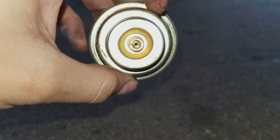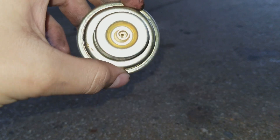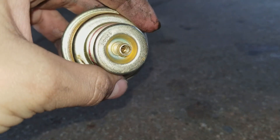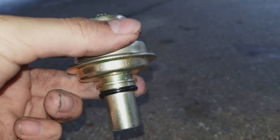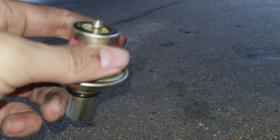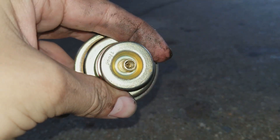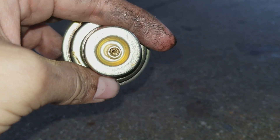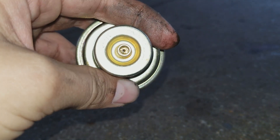Here's the new vacuum modulator we are using. As you can see, it's actually adjustable — I would highly recommend upgrading to one of these. In my experience they're about the same price as a stock one. From the factory these are tuned to the same specifications as the original.